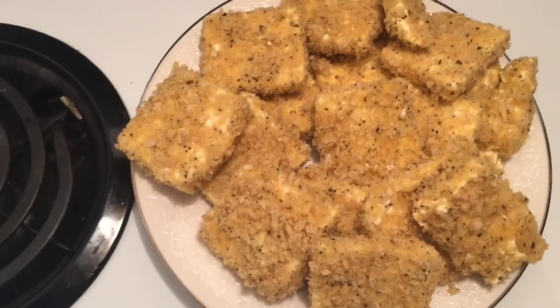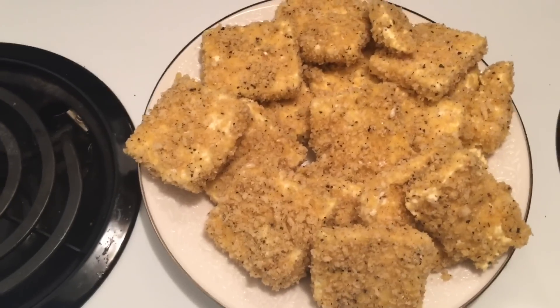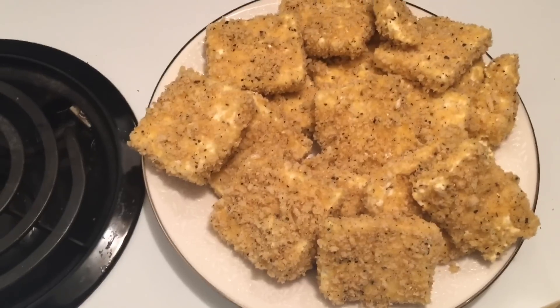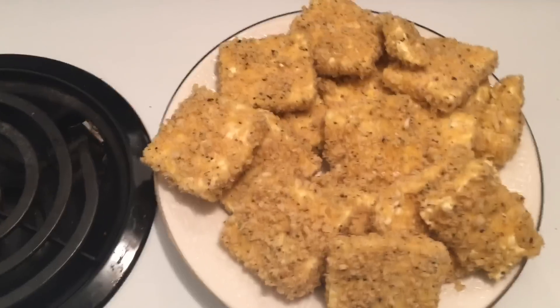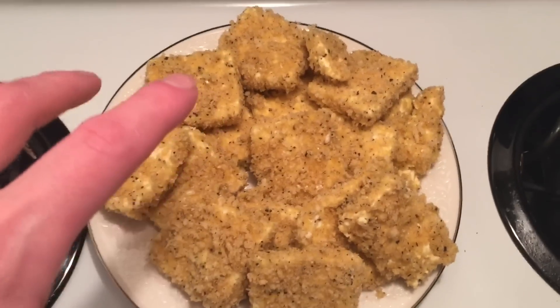This is what it looks like before it's cooked — it's all on the plate. I actually ate some of the blocks just plain. Tofu is kind of an acquired taste — it's a bit weird, but I like it. Anyway, this is not cooked yet. What I'm doing is I have a pan on medium high and I like to let it preheat before I put the oil in.